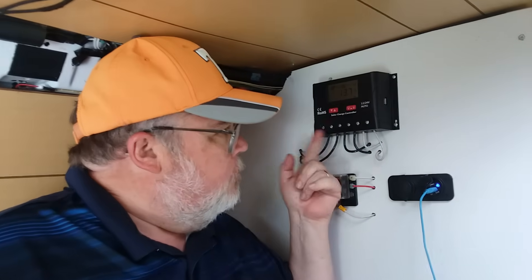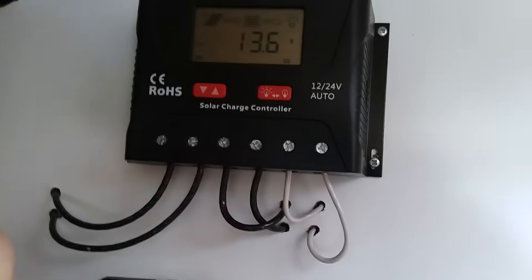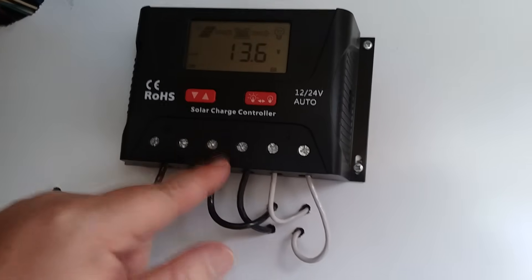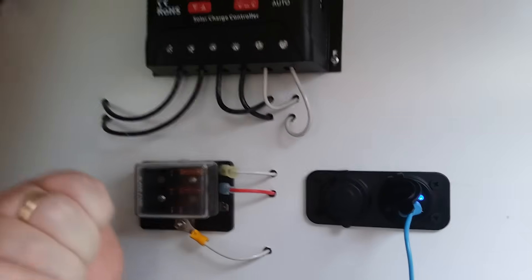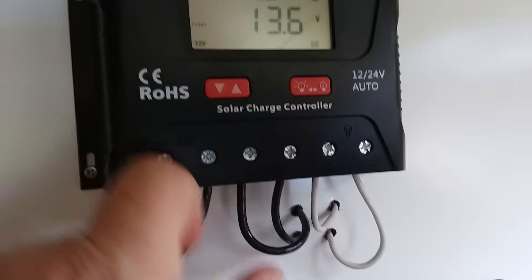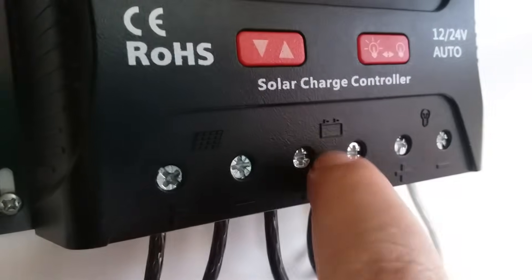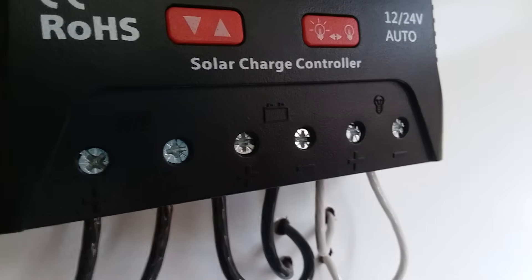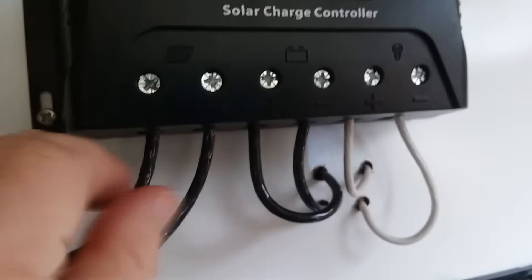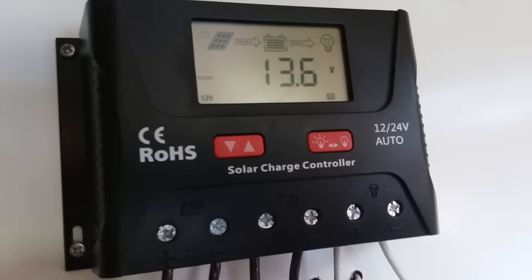The power from the panels comes in right here at the panel input. These lines go down to our batteries where our power is being stored. These first two connections are where the power comes in from the solar panel — it's got icons on it. There's a solar panel symbol, a battery symbol, and then a load or power out symbol. These are 10 gauge wires, which is what's recommended and also the biggest gauge that the charge controller will accept.